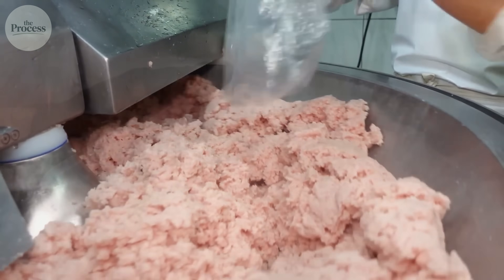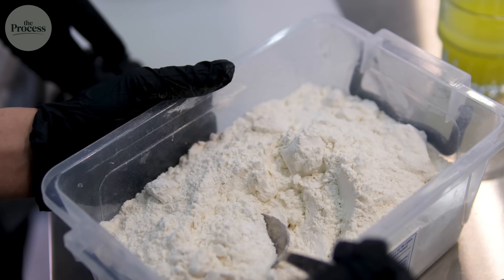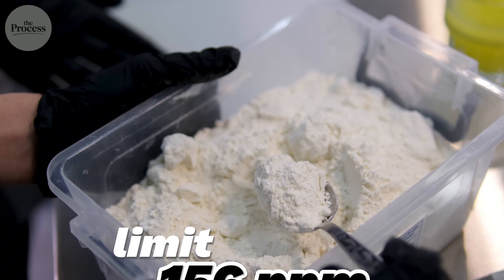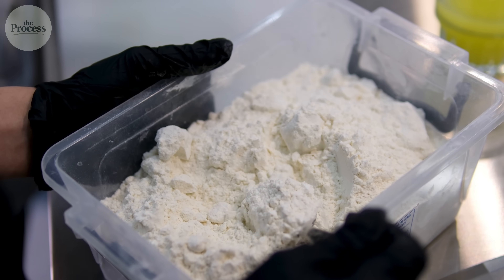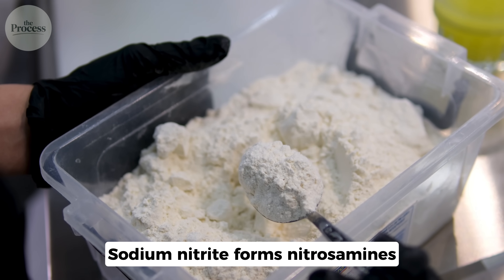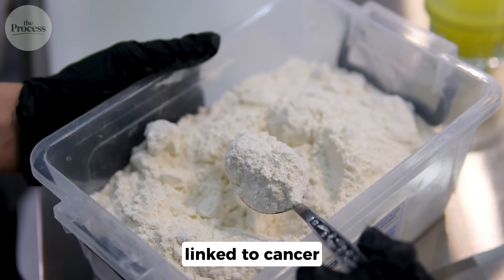The USDA limits sodium nitrite to 156 parts per million. At that level, most scientists consider it safe. But it's controversial — in high amounts, it forms nitrosamines linked to cancer.